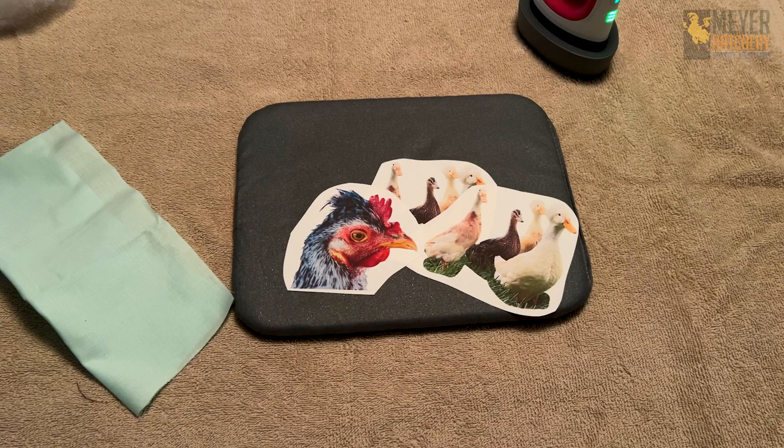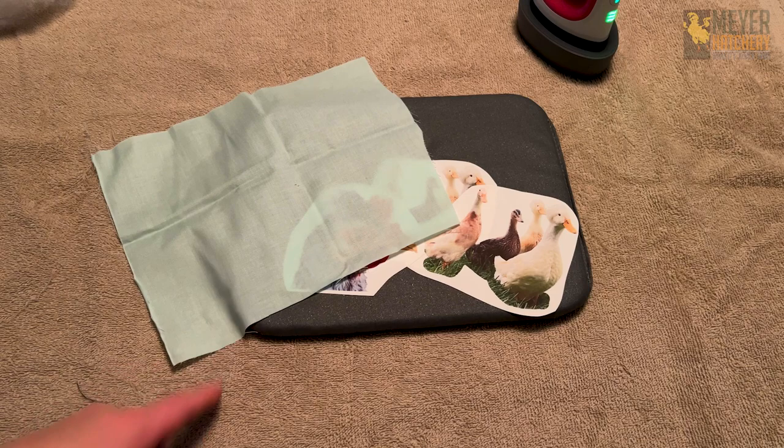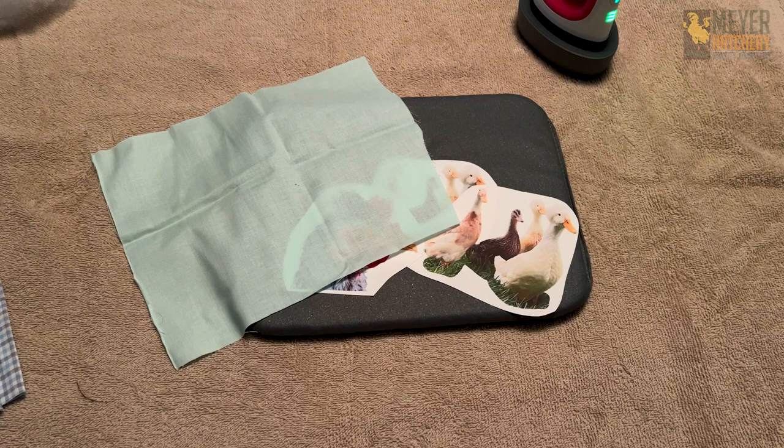Since I'm using the iron-on method, I needed to pick two kinds of fabric. One is going to be where my image is going to go — I'm just using a light blue fabric — and then for the back of my ornament I'm using this blue plaid here. This is just quilting fabric that I'm using to make my ornaments.